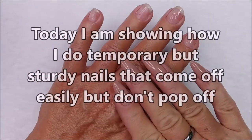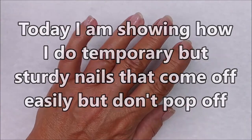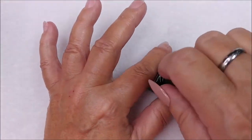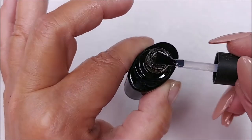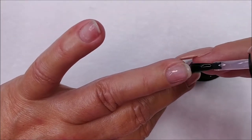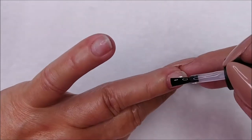Today I'm going to show you how I put on tips of any size, any length, any shape. They are sturdy while they are on, making it easy to do shaping, buffing, and all that. You can do dip, regular acrylic with monomer, poly gel, hard gel — whatever.